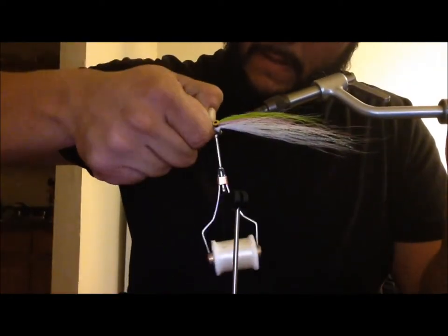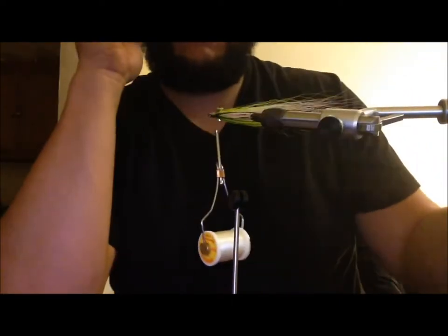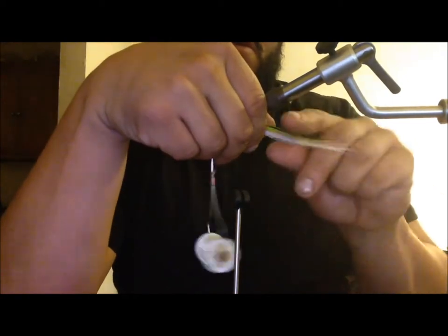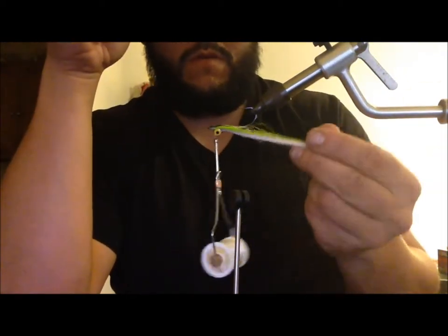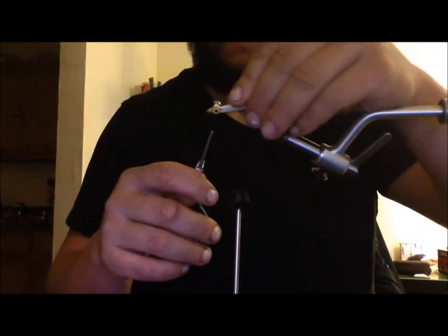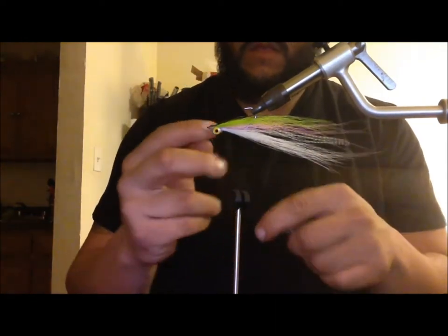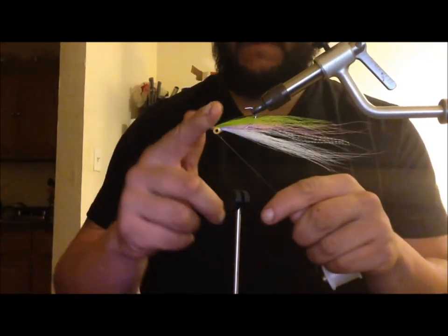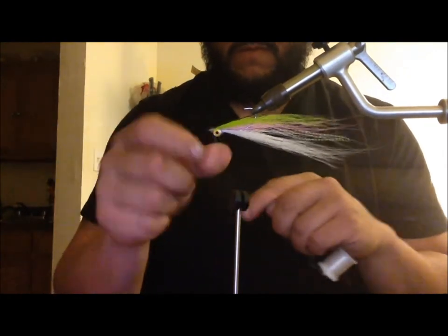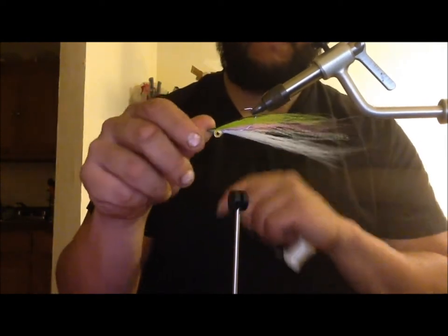There's no one way to tie a Clauser — this is the way I do it. I've read books and seen a whole bunch of videos on how other people do it, and this is what works for me. It's not overly intense or complicated. Some people like to add more crazy glue and more wraps on the bucktail to secure it further down — I like to do it this way, and it works fine.